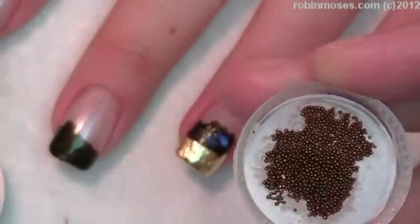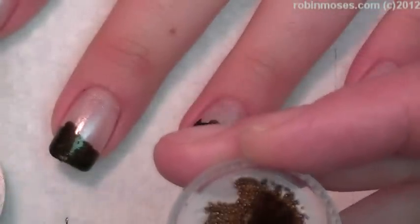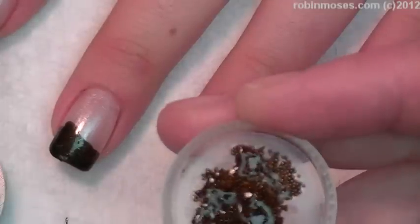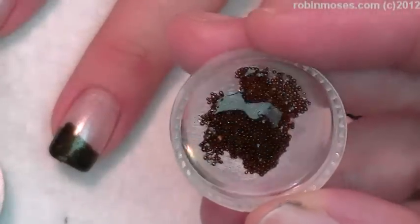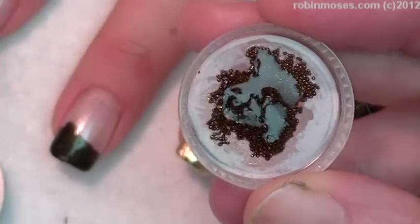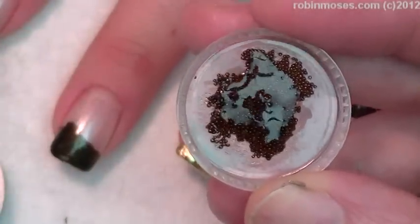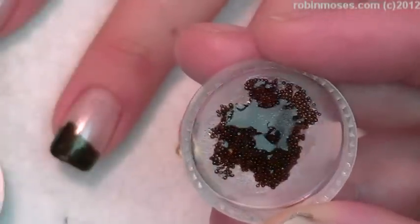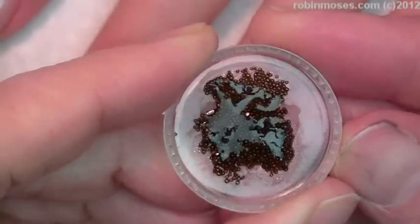Let me put some top coat on here and I will show you. If it goes on and it doesn't lose its color, then that means it's good. A lot of these, when you put the top coat on, they turn silver and lose their color. Or if you pull with your top coat too thick, if you pull with it too much, it pulls the color off. They really lose their color easily and they're really hard to work with.